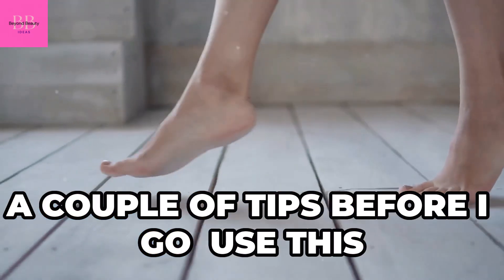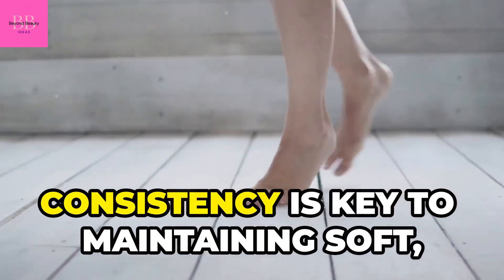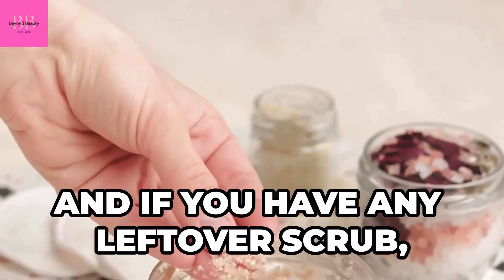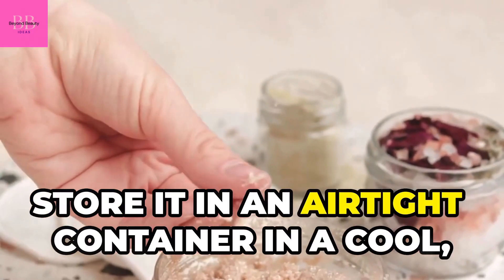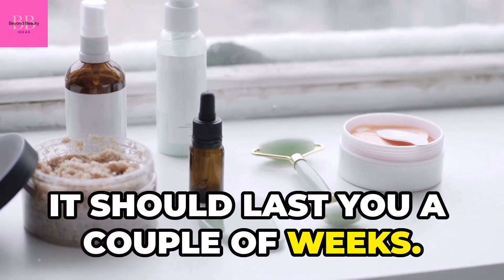A couple of tips before I go: use this scrub one to two times a week for best results. Consistency is key to maintaining soft, smooth feet. And if you have any leftover scrub, store it in an airtight container in a cool, dry place — it should last you a couple of weeks.